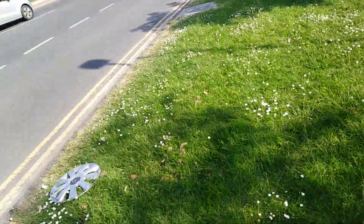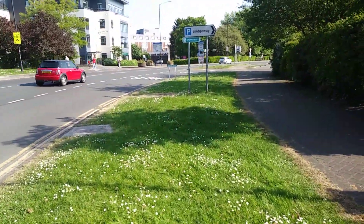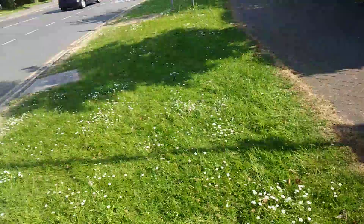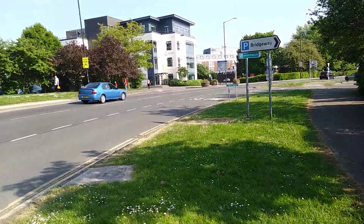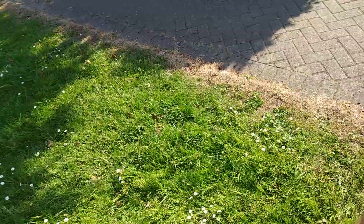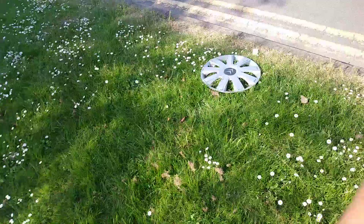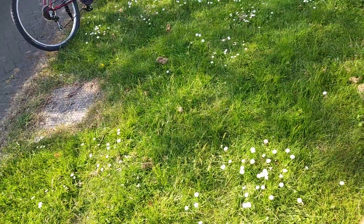Hello guys and welcome to another video. Today I'm on this road leading to my town, and in this place I once found a flash about a year ago. And look what I see — another flash. It's quite strange how this happens.